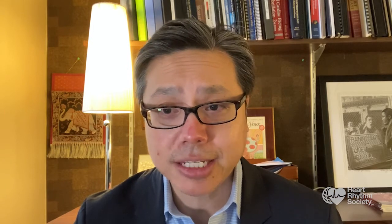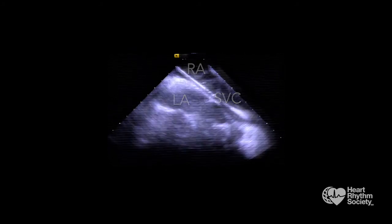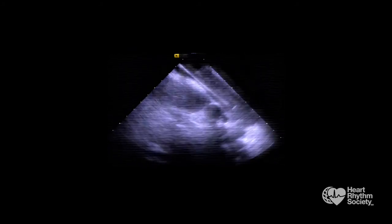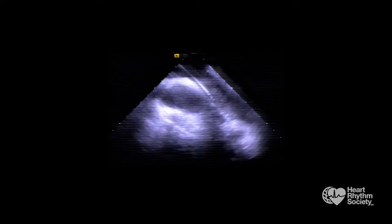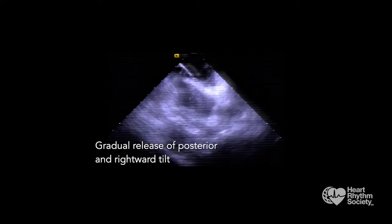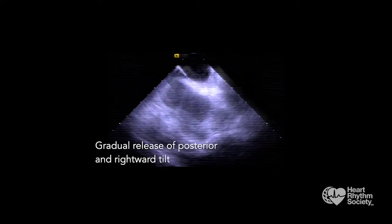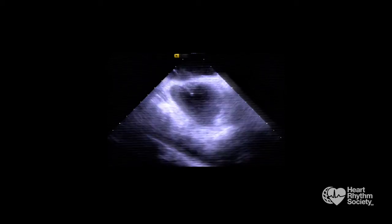You first start with an SVC view, which involves clocking the ICE catheter from the home view to show the left atrium, and then performing a posterior and rightward tilt to reveal the SVC-RA junction and long axis. This permits you to position the guide wire, needle, and sheath at the start of the transeptal. Gradual release of the posterior and rightward tilt of the ICE catheter as you pull down into the fossa will allow you to follow the sheath tip.